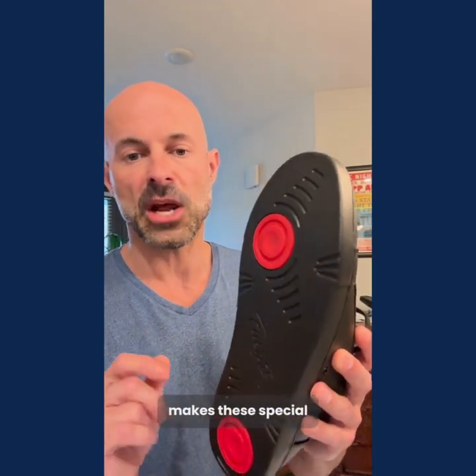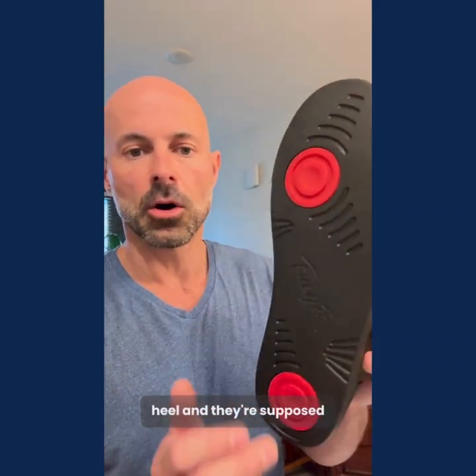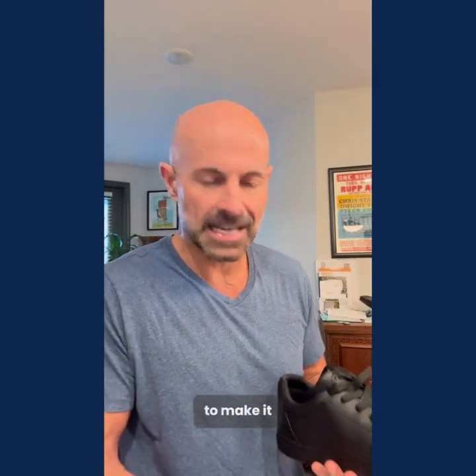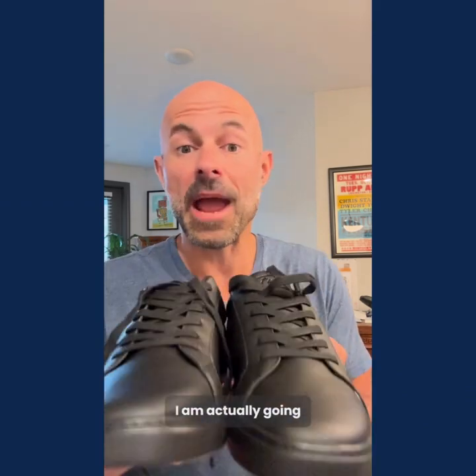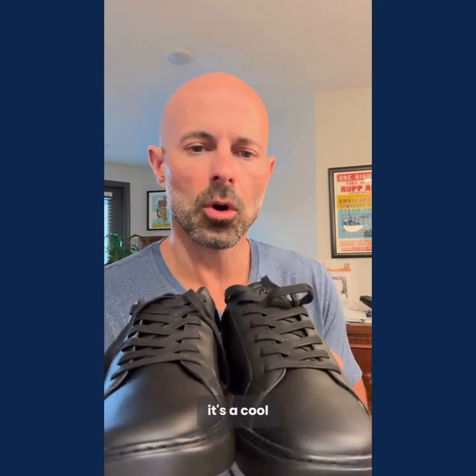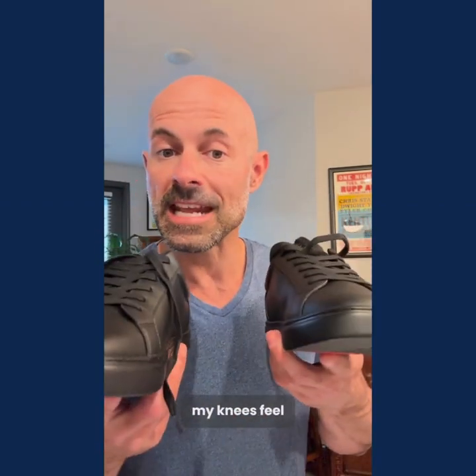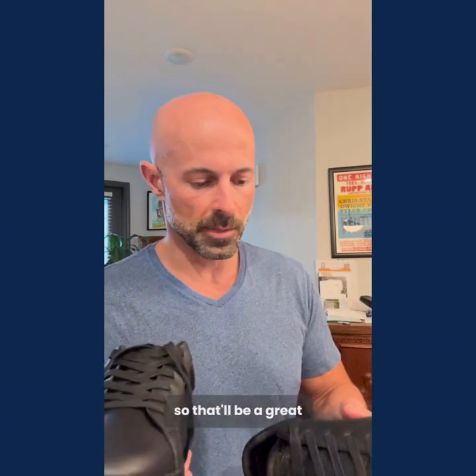One of the things that makes these special is this little disc here at the ball of the foot and then here on the heel — they're supposed to make it easier to pivot, move, and spin when you're dancing. I am actually going to see a band tonight here in Louisville. It's a cool kind of fusion jam band slash EDM techno band called the Disco Biscuits. It's a big dance party. I'm wearing these tonight and I will report back on how my knees feel afterwards.